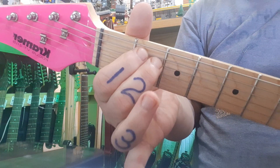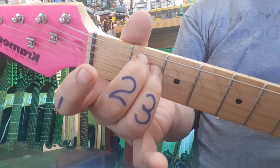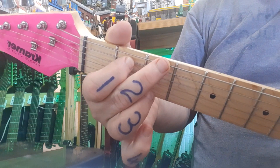Our first chord is E minor. Fingers one and two — you may use two and three as well if you want. The chord diagram is on the PDF. I personally favor one and two because the transition to G is so much easier.